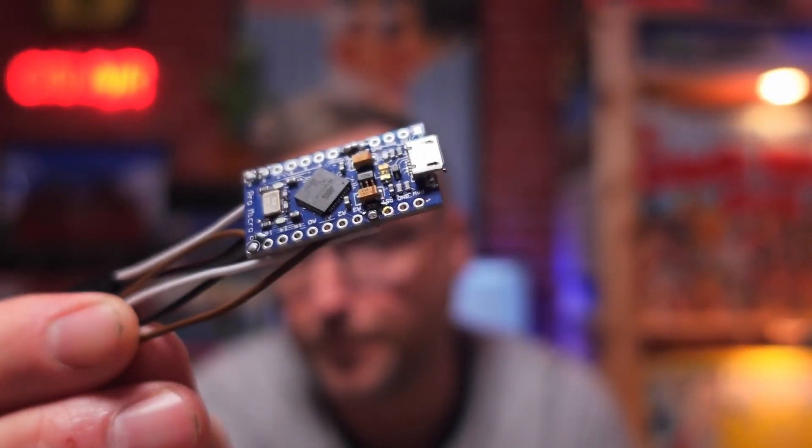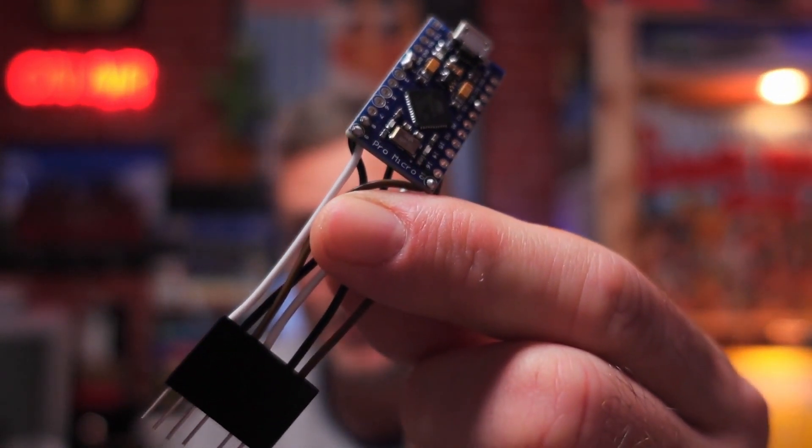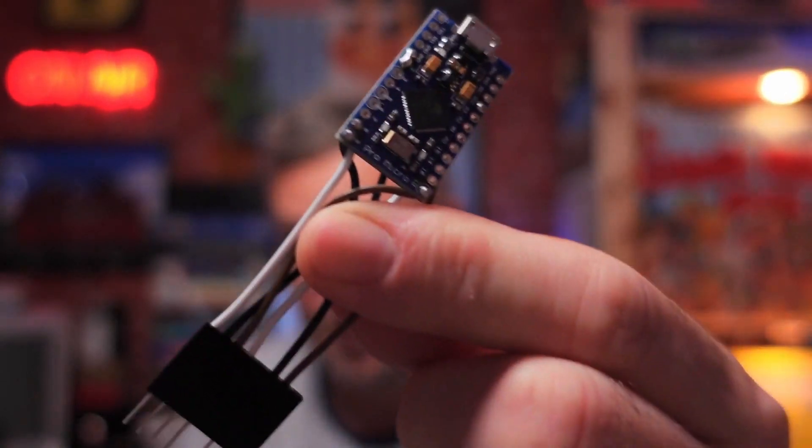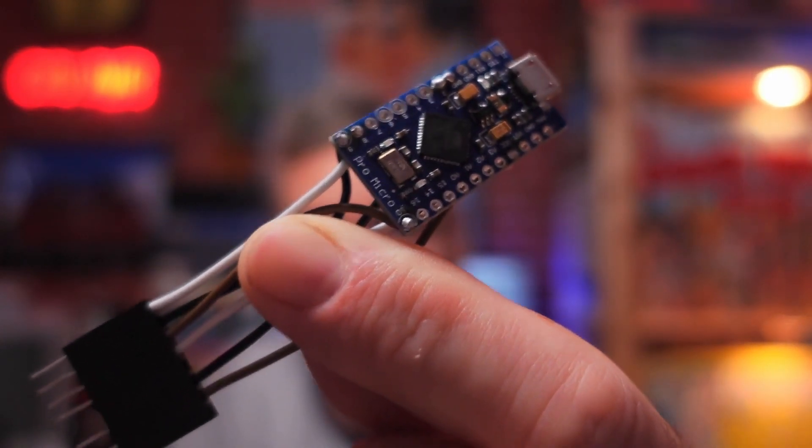Today's video is just going to show you where I'm up to with the case restoration. I've sprayed the case - it's a two-tone case, the color is green. I've sprayed the keyboard black, everything's dried off now, and I've put the badge back on which was on the case anyway. Today's video is really to show you all about this little device, and if you didn't know it existed, go and check out Retro32's website.